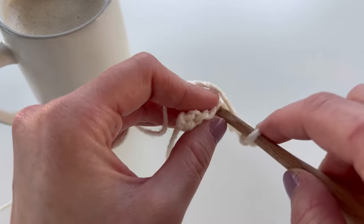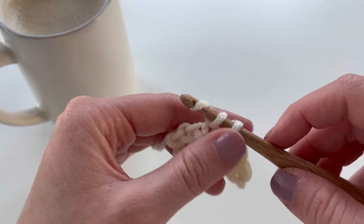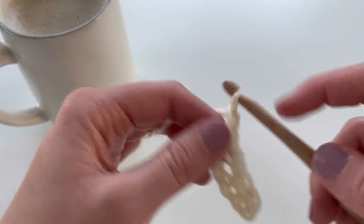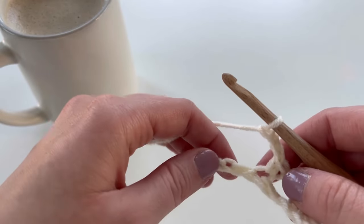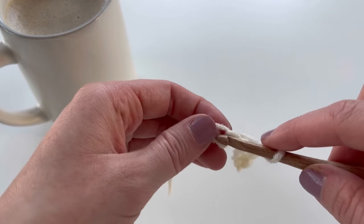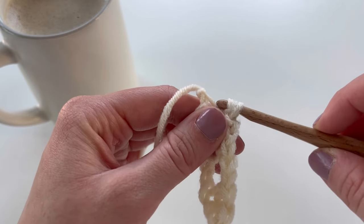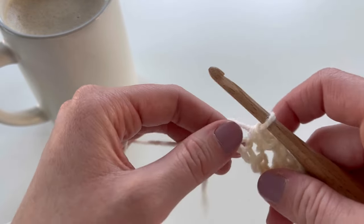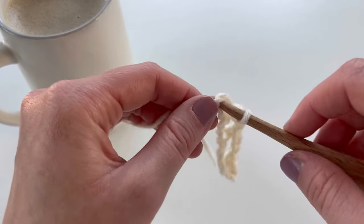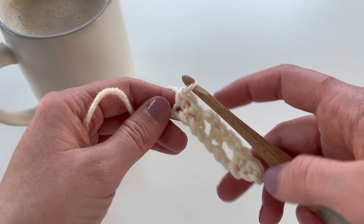Skip two chains and in the following chain work a single crochet — that's our repeat. Starting again: chain two, skip two chains, and in the next chain work a single crochet. You'll just repeat that all the way to the end of your row. I have one chain remaining and you should as well, and you're going to single crochet into that one remaining chain. That is row one.